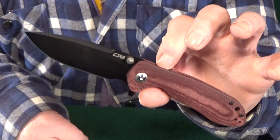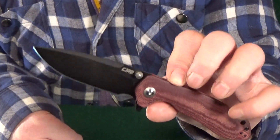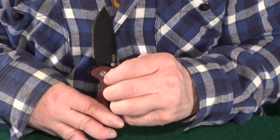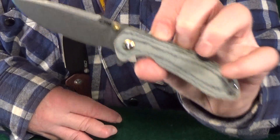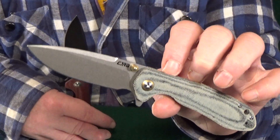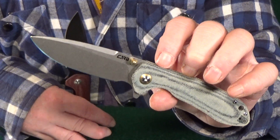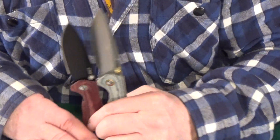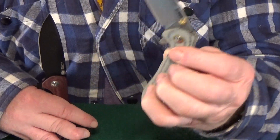All right, you ready to see it? Number one — this is going to be a KnifeCenter exclusive from CJRB. That's the Scoria. I'm the type of person that truly believes some knife designs look much better with a black coated blade, but this version of the Scoria is the one I really think should have been released first. For the most part it's the same as the original knife with the same awesome action.